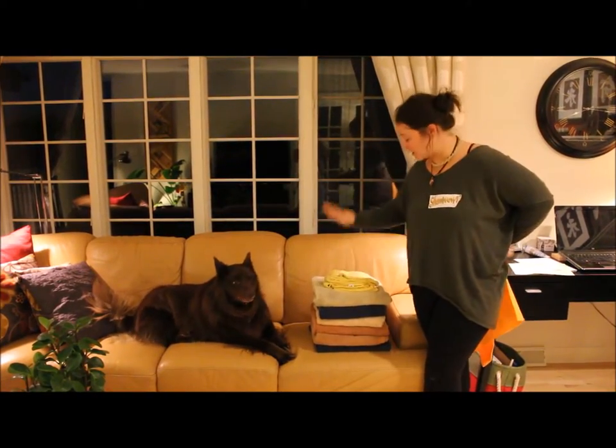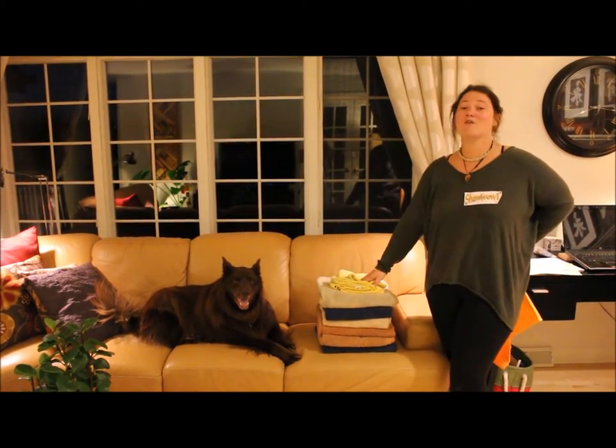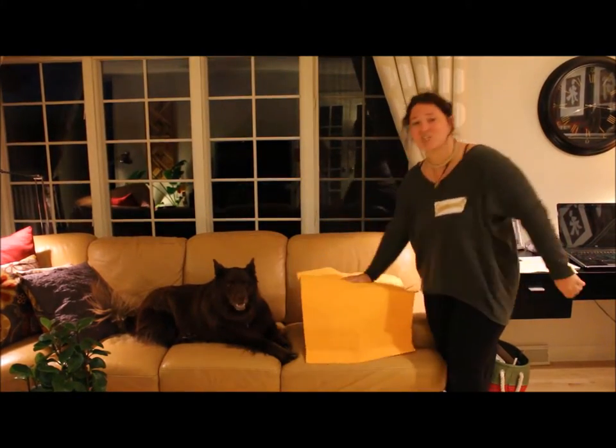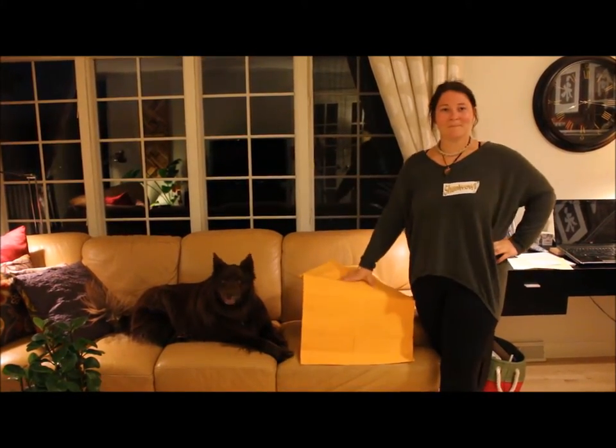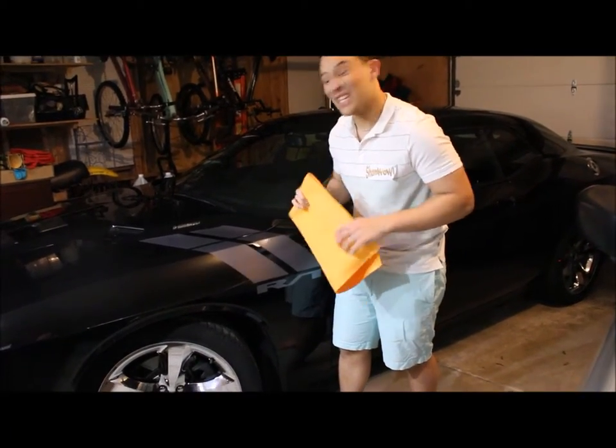Do you have a ton of retired house towels that you use to clean messes, just sitting around taking up space? Well now don't fret, cause you can replace all of them with just one ShamWow. The ShamWow is great for your cars — its soft microfibers allow you to wax and wash with ease. Just look at that shine.